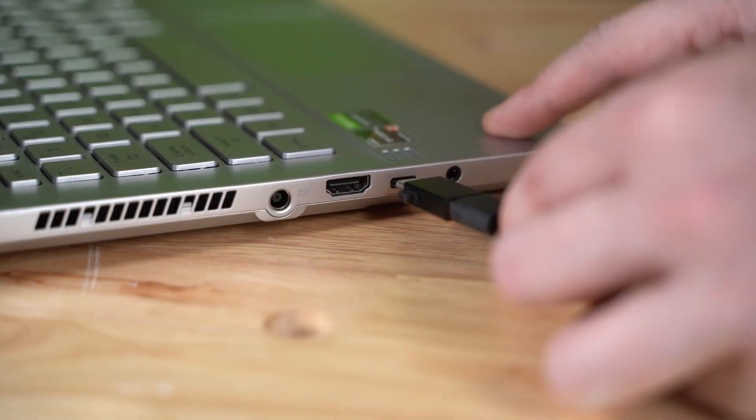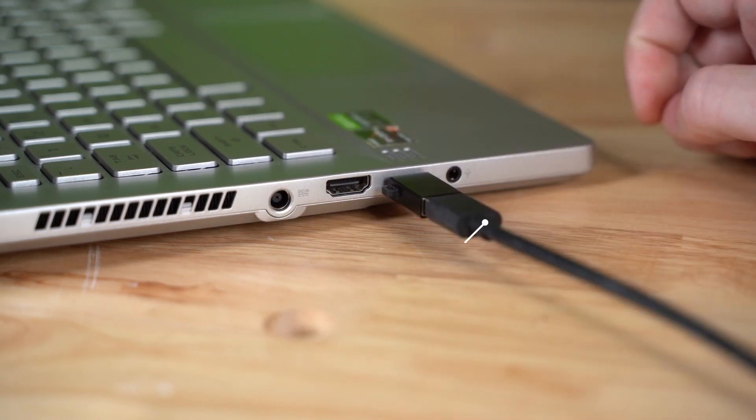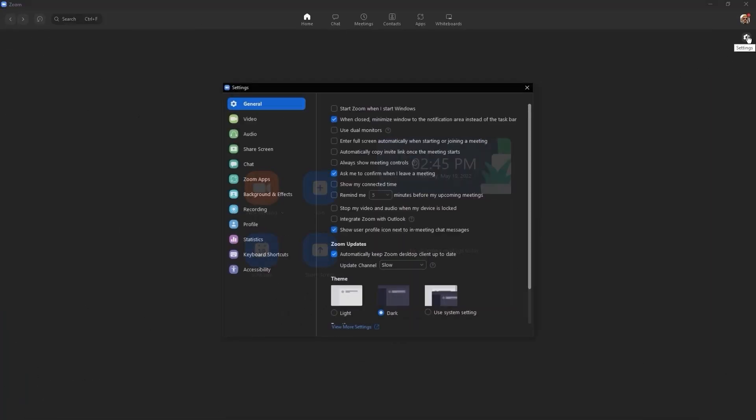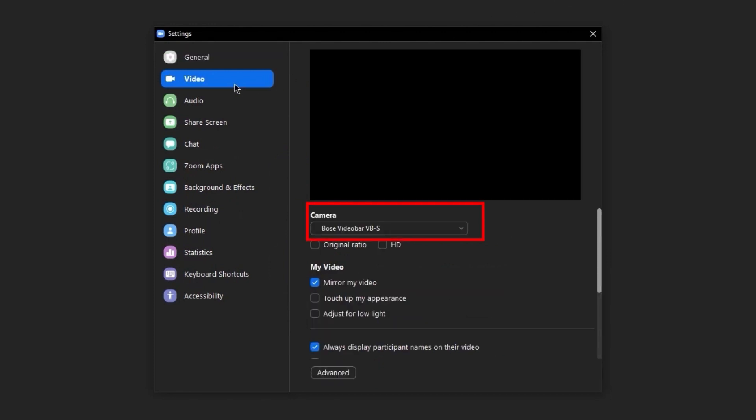When connecting your computer to a VB1 or VBS using the supplied USB cable, Zoom should automatically set its speaker, microphone, and camera settings to match. Let's verify it. In Zoom, go to Settings and select Video. Verify the VB1 or VBS device is selected under the Camera menu.